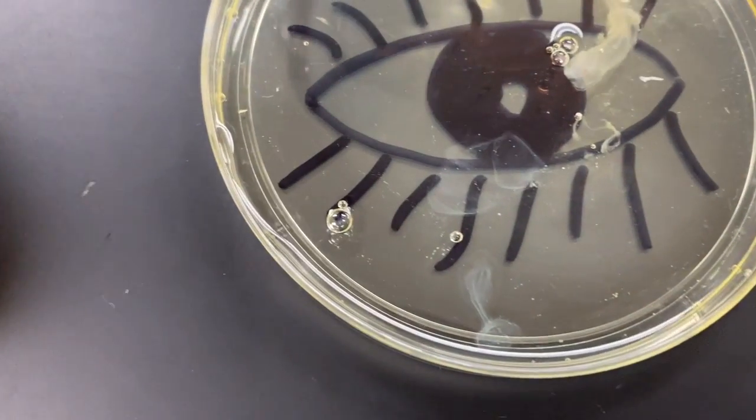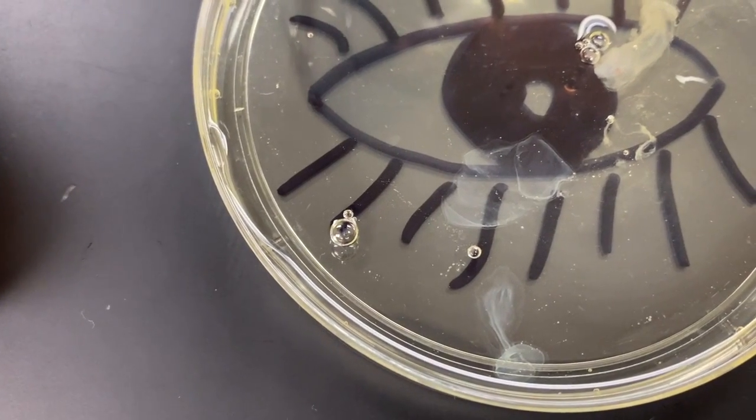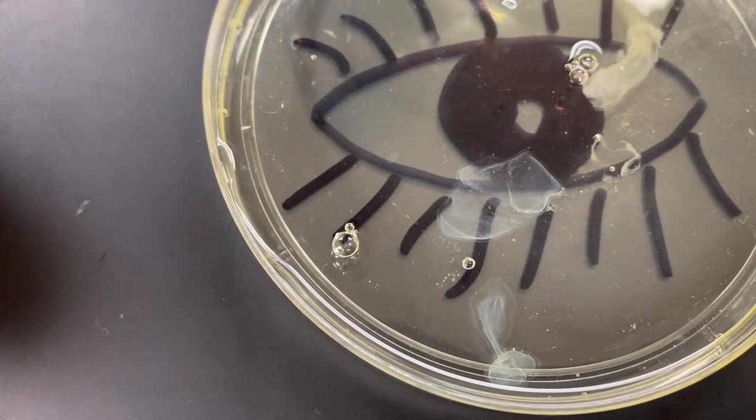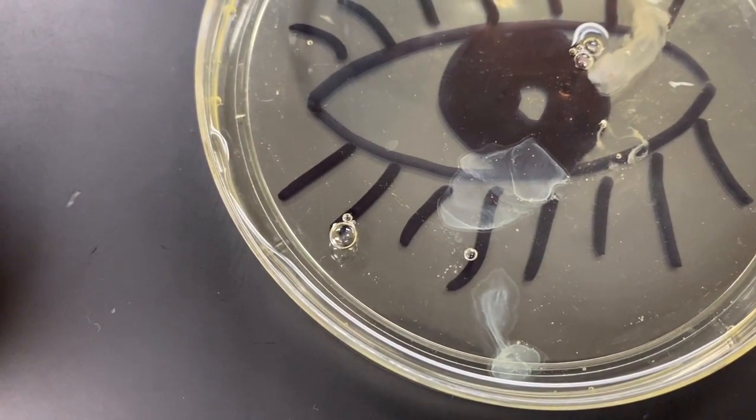Four drops. Oh wow, look — you can see it actually turning white. Do you see that? So that means the albumin has become denatured. Basically, the acid is breaking your eye right in front of the camera.